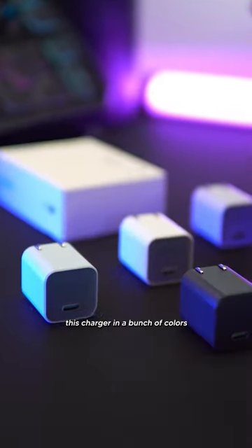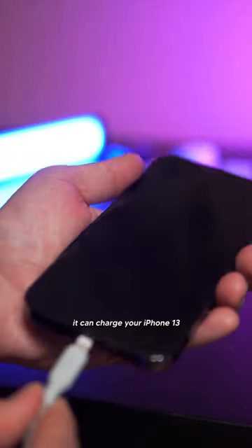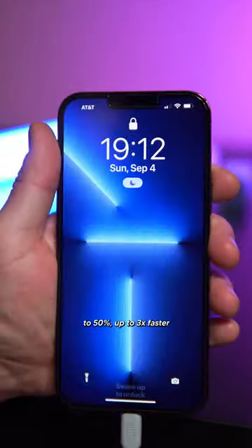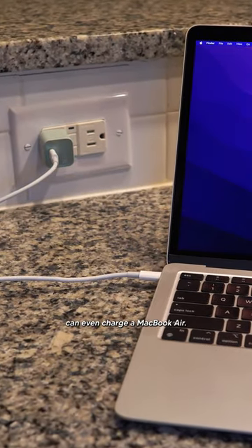Anker offers this charger in a bunch of colors, so you can choose one that really fits your personality. And best of all, it can charge your iPhone 13 at 50% up to three times faster than an old 5-watt charger. Not only that, but this tiny little charger can even charge a MacBook Air.